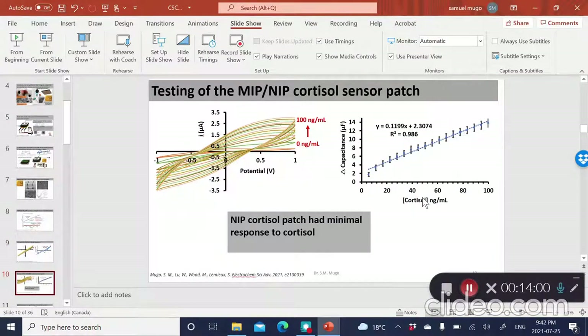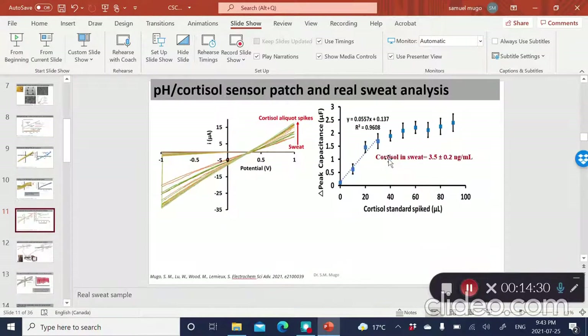We tested the MIP cortisol sensor and you can see the overlapped voltammograms as we change the concentrations of cortisol exposed to the sensor at different concentrations. Similarly, in the voltage range around −0.5 V, the capacitance linearly increases with concentration, meaning you can actually use these types of platforms to detect cortisol.